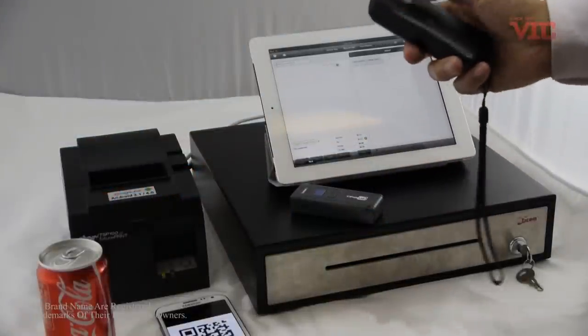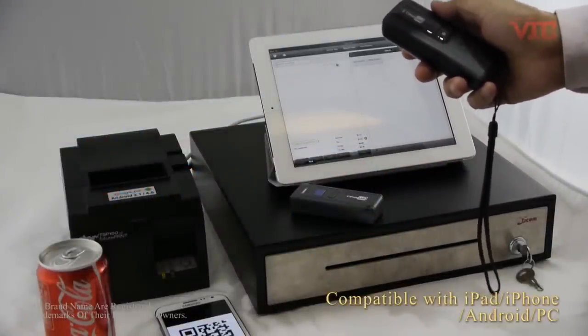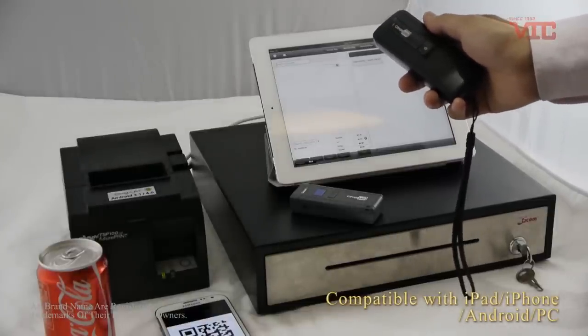Hi, I'm Joseph from VIC.HK. I want to introduce the POS hardware that is fully compatible with iPhone or iPad POS apps.